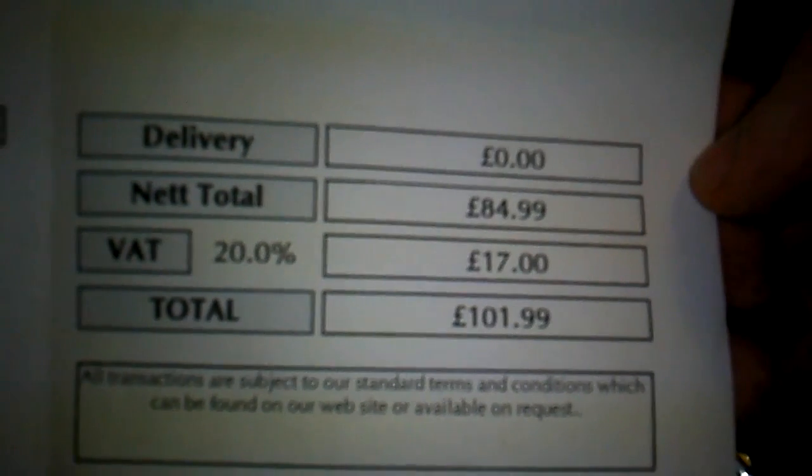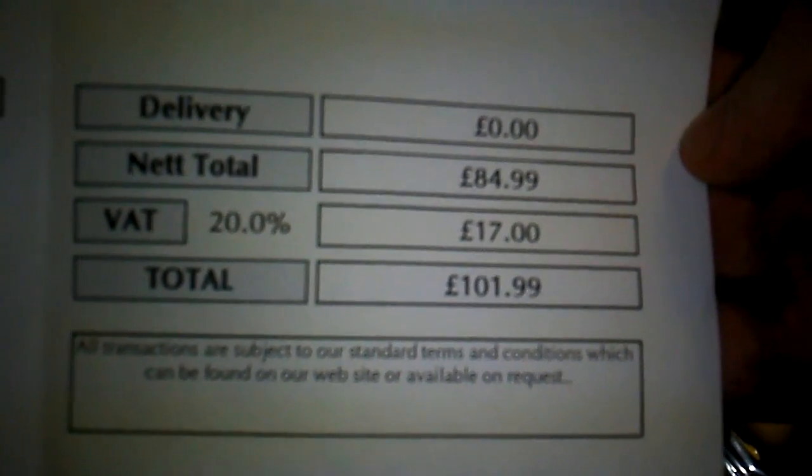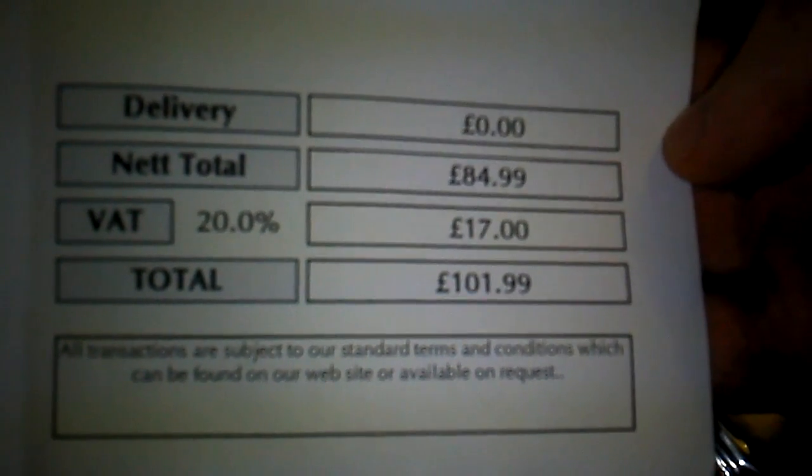I bought it today in London and it cost me this much. This is how it looks like.